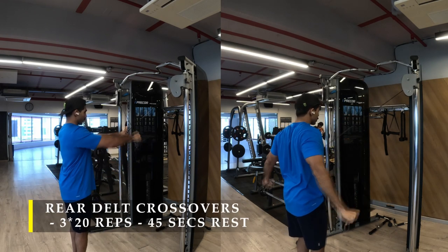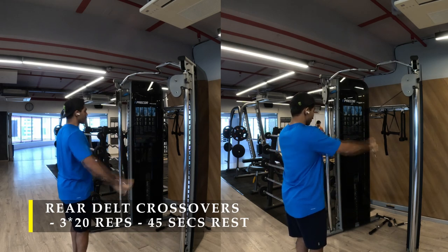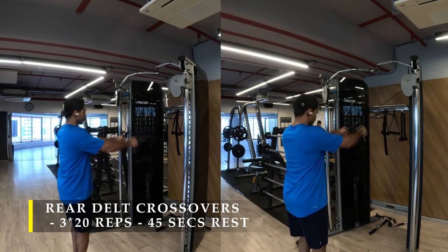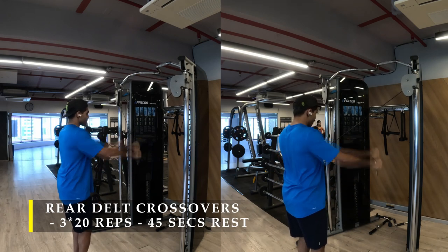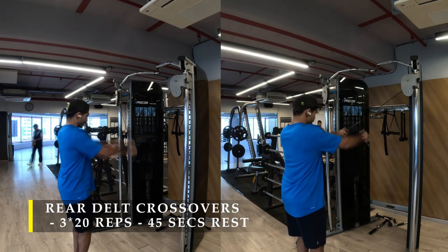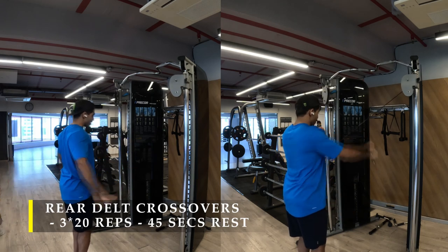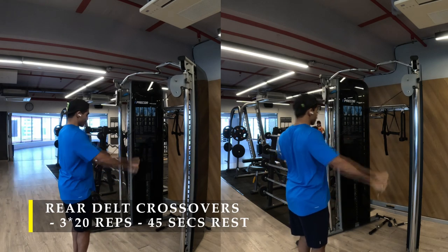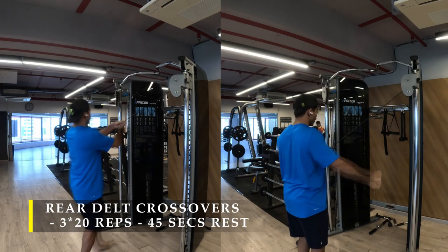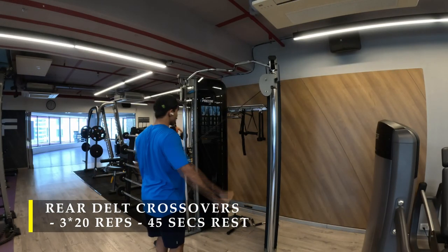For rear delt crossovers, you set up the cable cross machine at a high level, take each hand — basically the opposite ends — into each hand and start doing rear delt flyes on the cable crossover machine. Make sure your hand movement is in a dagger manner, like you're pulling down two daggers, to get the maximum amount of contraction on your rear delt.